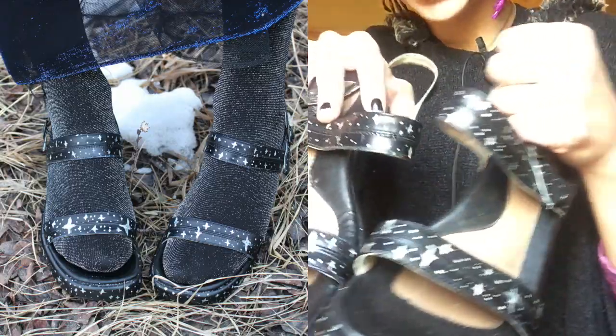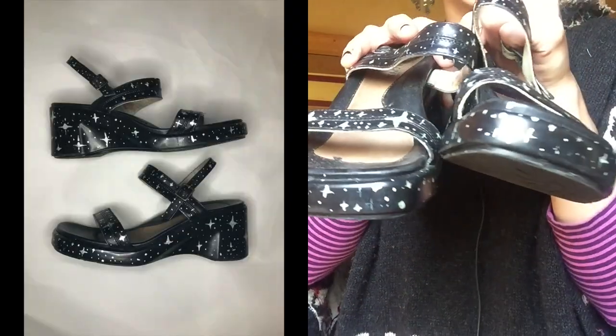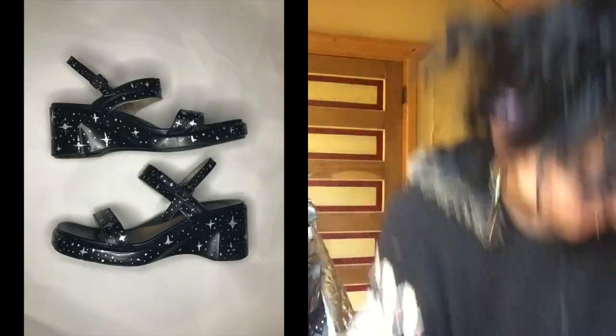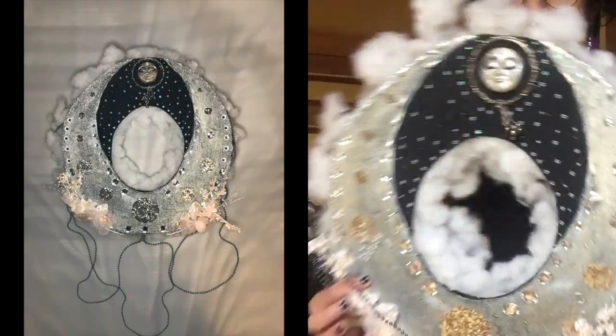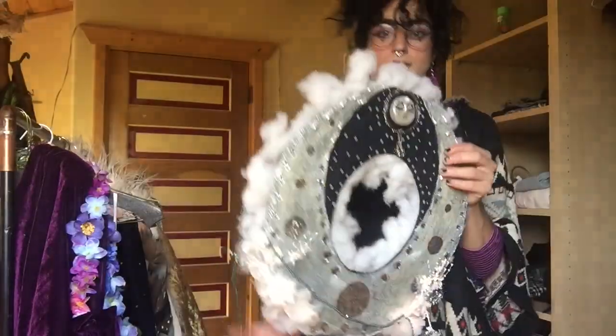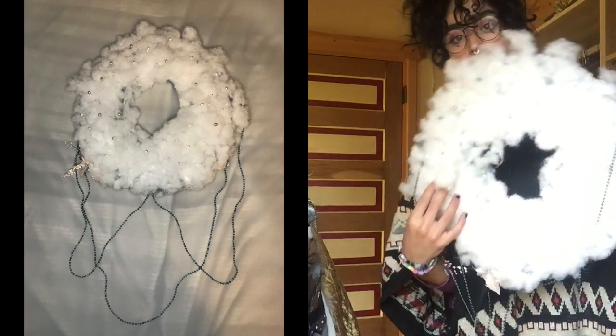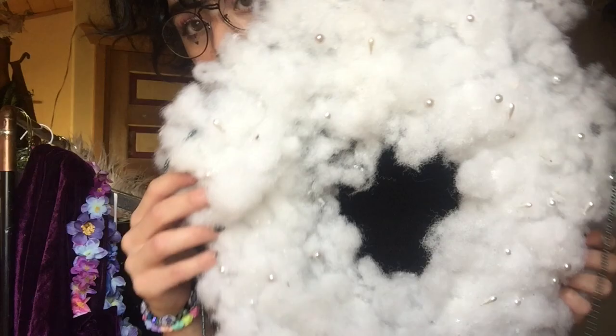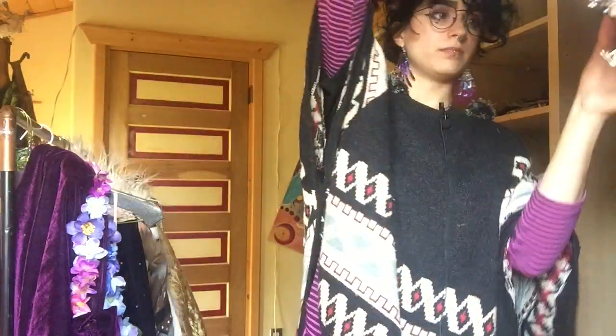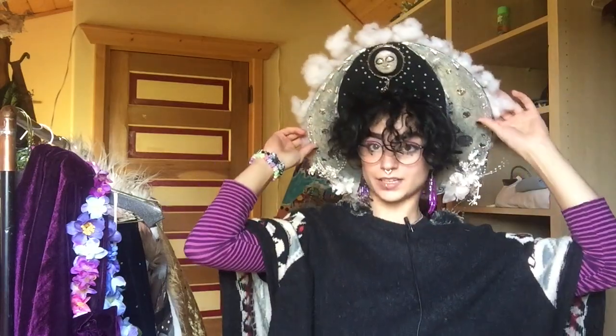These are the shoes - they have a bunch of stars and stuff on them. And this is the headpiece - it's got like a moon and a bunch of stars on one side, and the back is supposed to look like clouds with pearls in it. That's what it looks like, and that's what it looks like on.